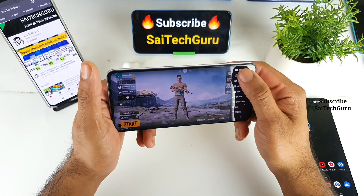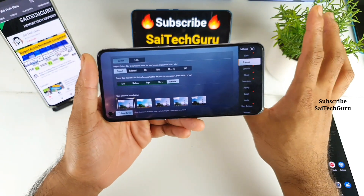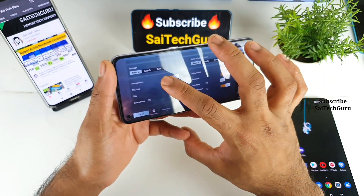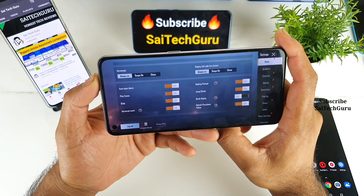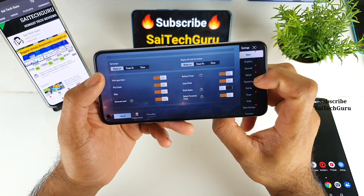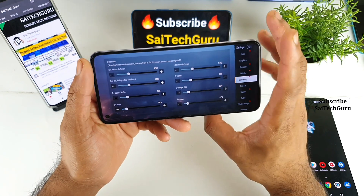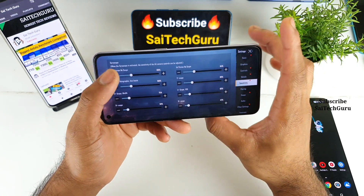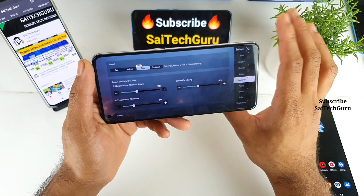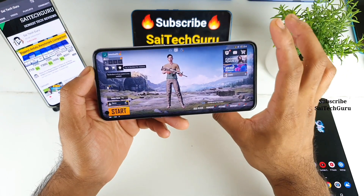Let me quickly show you the settings and graphics, as you can see here. I'll use smooth and extreme settings during this time. Let me show you the gyroscope sensor settings. Gyroscope is turned on, and for sensitivity I am using the default sensitivity — I did not change anything. The value is set to high by default, as you can see here clearly. I am not changing any sensitivity.